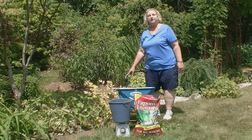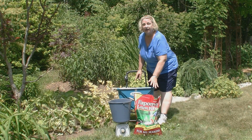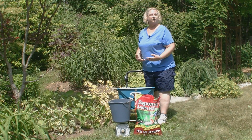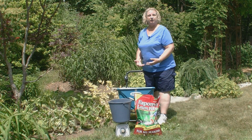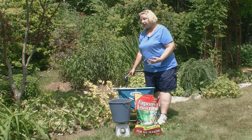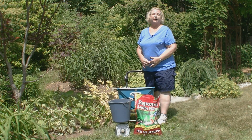Now we know that using this particular fertilizer setting, this particular fertilizer product, and this spreader, we're putting down 9 tenths of a pound of actual nitrogen fertilizer per 1,000 square feet — so we're spot on. If you weigh out and you have a little bit too much fertilizer, then you want to back your setting down just a little bit. And if you find out that you haven't put down enough fertilizer, then you can up your setting just a little bit. Usually it only takes two or three tries at the most to get your fertilizer spreader calibrated.